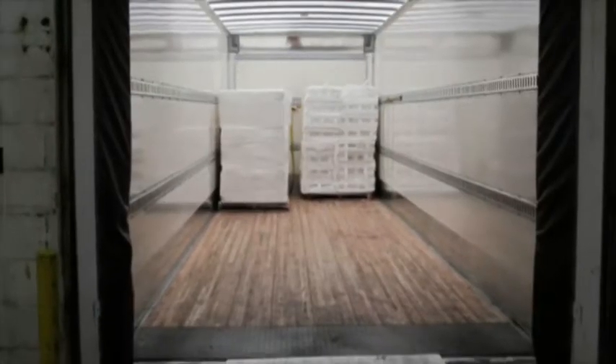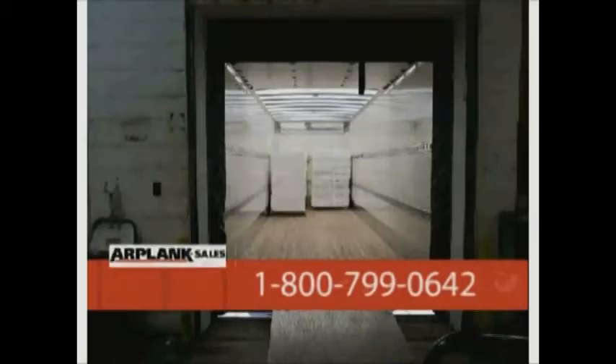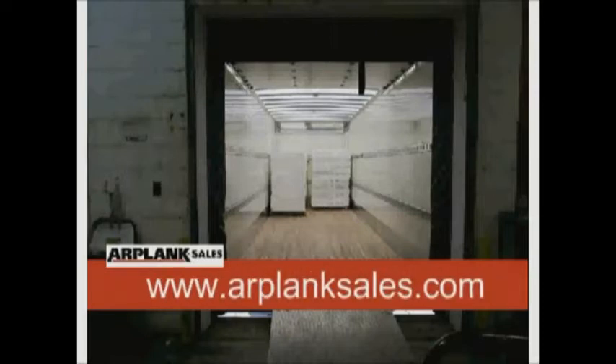Thank you for watching this R-Plank Sales Closed Cell Foam Fabrication Video. Please contact us at 1-800-799-0642 if we can help you with more specifics about fabricating EPE and EPP foam materials. Also, please visit us at www.rplanksales.com. Thanks again and we hope to hear from you soon.